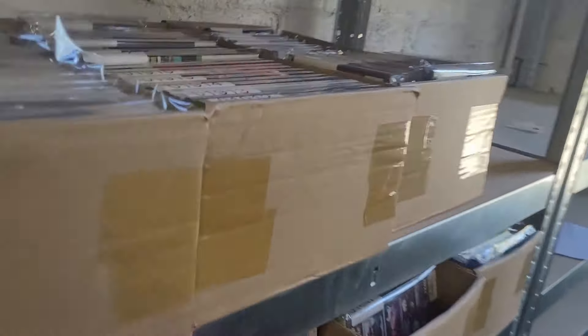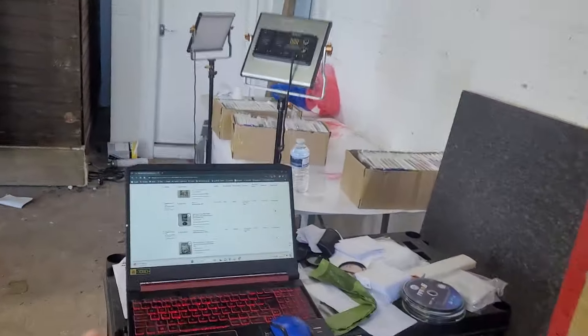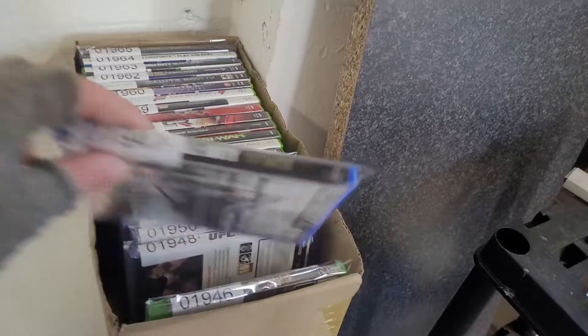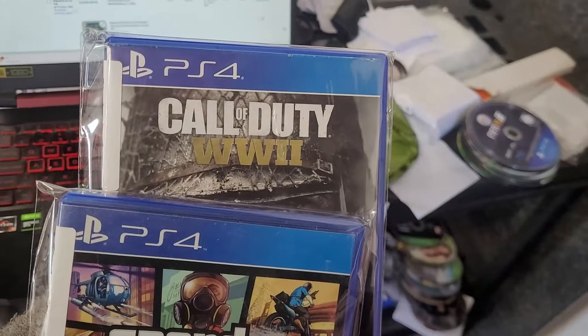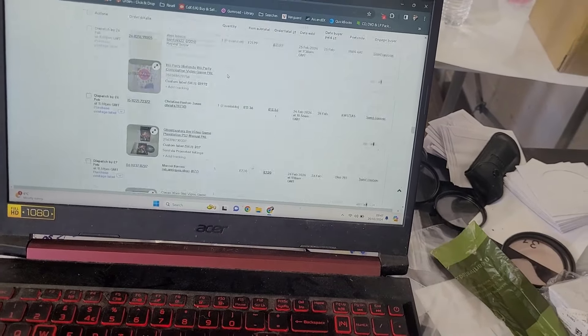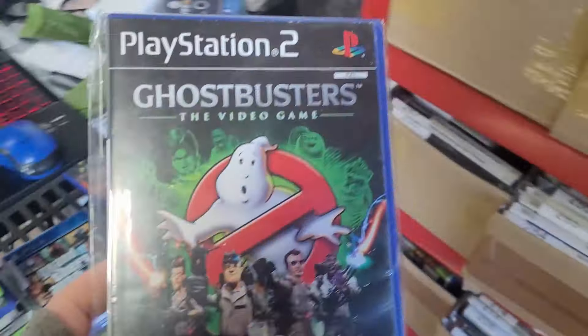Bins 1947 and 1951 — these are in the boxes waiting to be disc-cleaned. The disc machine's been off since Friday. GTA 5 sold for £13, Call of Duty World at War sold for £10. I'll throw bin 1972 through the disc cleaner while packing — not cleaned yet but will be. Sold for £22.